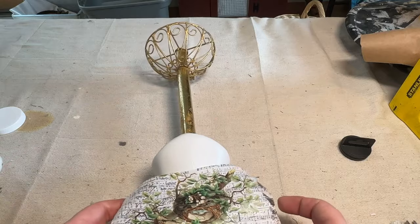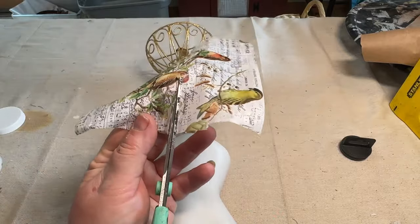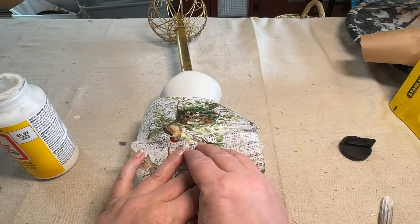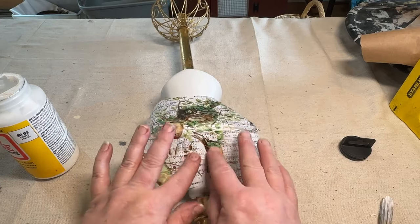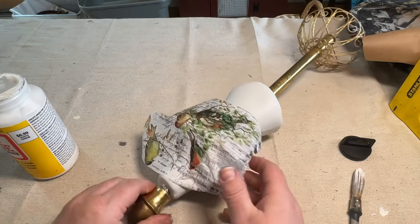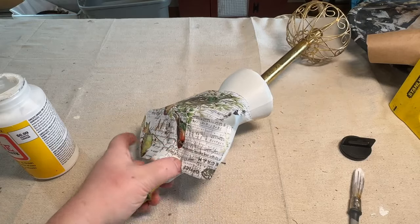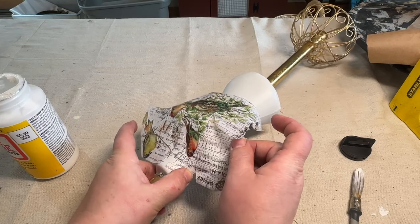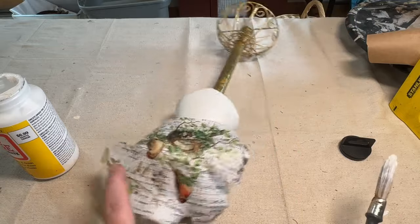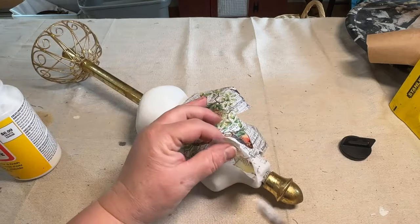I'm going to cut this down and start with the front, cutting the paper in the spots where I want it — like the design on the front — and I'm going to use my Mod Podge to adhere it to the front of my little mannequin. This is simple to do; it just takes patience and time. Where I added the Mod Podge and tried to lay the paper down, if there was any resistance or it wasn't laying down flat, I would just do a little cut so I could lay that paper down.